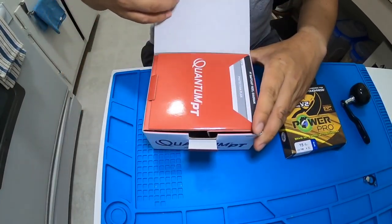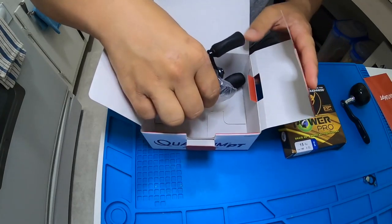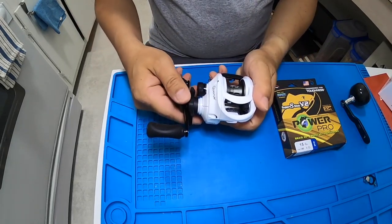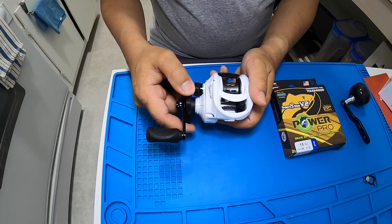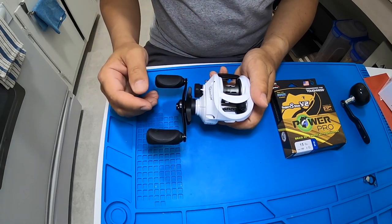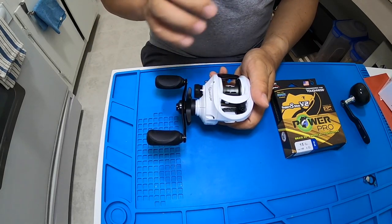Let me show you why I decided to get the Quantum Accuracy. I believe this is the latest 2020 version, and it had been out of stock for a while. I got it from Amazon at a discounted price — the original price is $99 and I got it for $92. There were only four in stock, so I grabbed one.